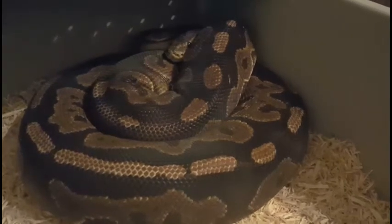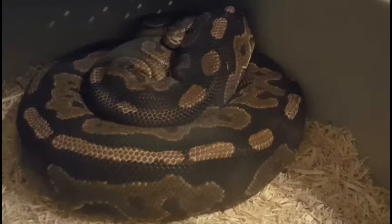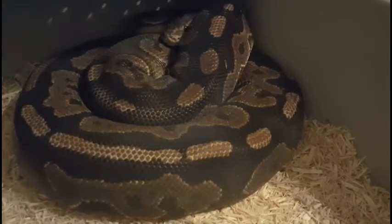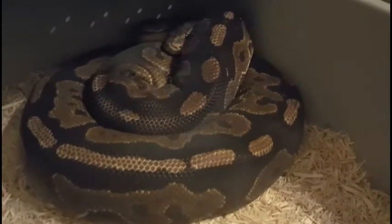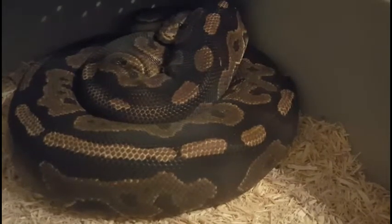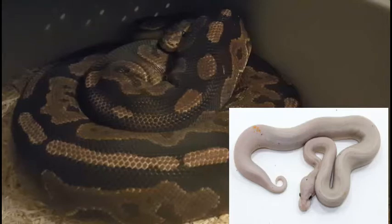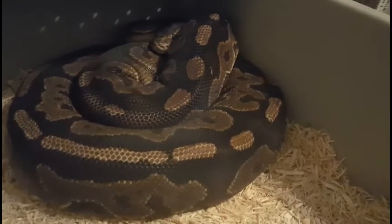This is Artemis, our Chocolate Cinnamon female. It'll be her first year breeding. She and Apollo have not locked up yet, but we're still hopeful. Right now she's in shed, so she's not looking her best. Through her, we're hoping to get Super Cinnamon or Super Cinnamon Bananas, and we look forward to seeing what she can make for us.